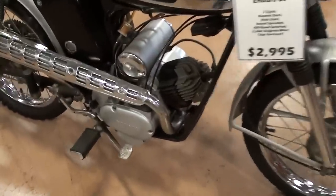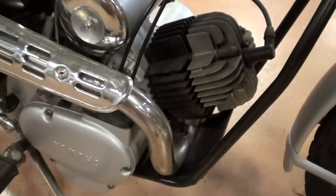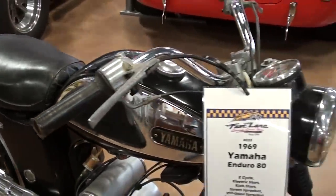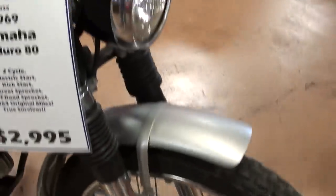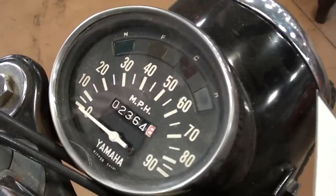This is a little two-stroke 80. A little fin cylinder and everything, but it's got the factory exhaust and all the factory equipment on it. Pretty neat looking little bike. You can see it's got the drum brake up front here and the spoked wheel. And it has the speedometer that's built into the headlight bucket.